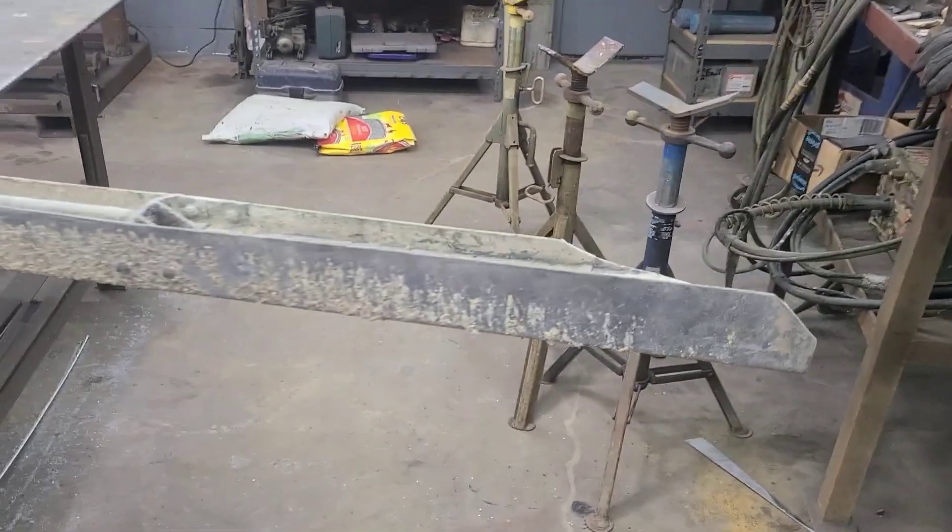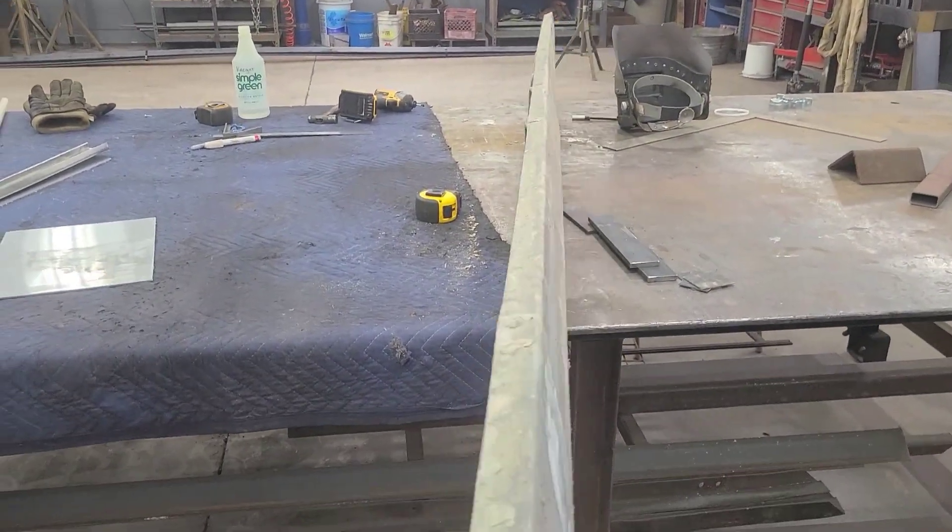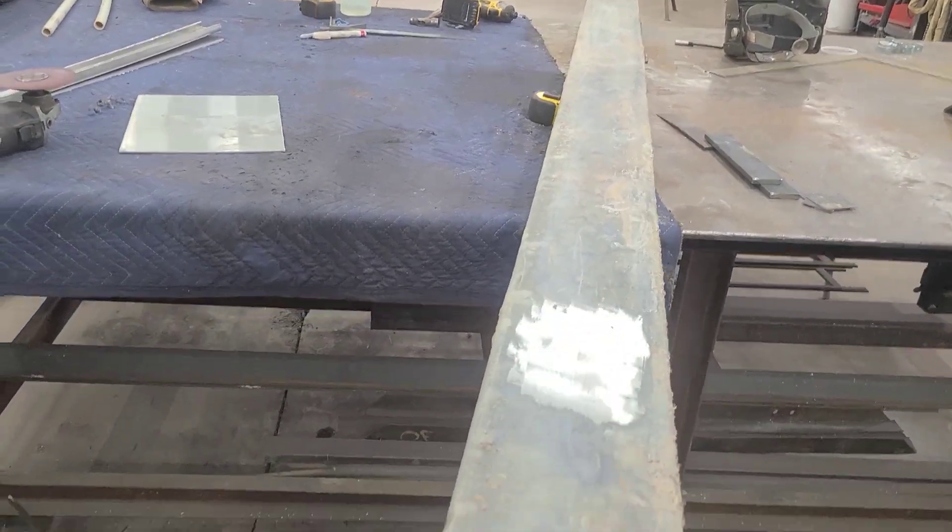The TIG rod I ordered to work on these magnesium concrete screeds has come in. I mentioned to my buddy that I was looking for a junk screed made of that same magnesium material to practice on. He said there was an old screed they'd thrown in the junk pile — he went over and it was still there, so he threw it in the truck and brought it to me. This is one they wore completely out and threw away.